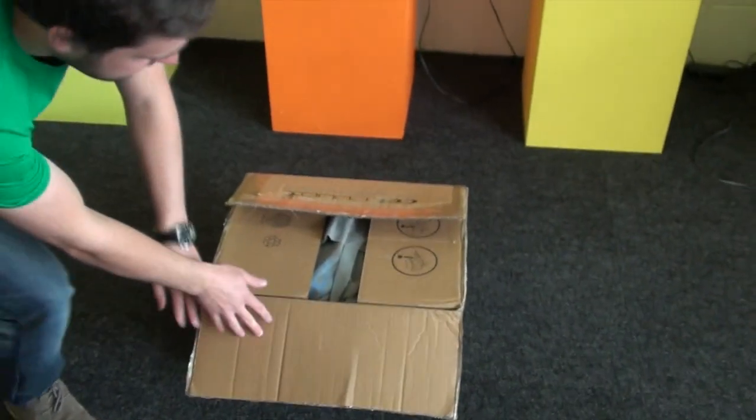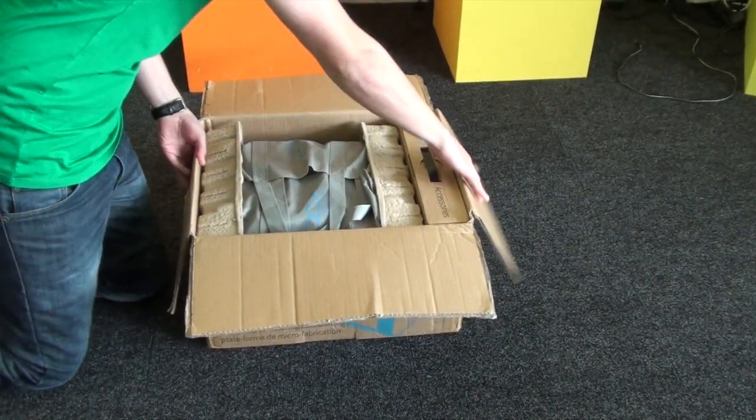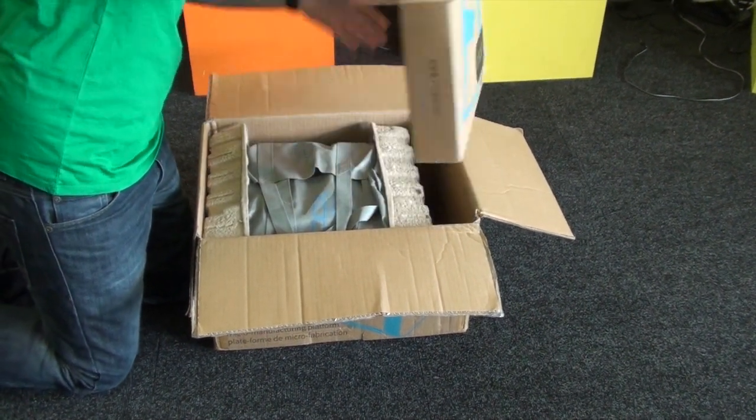Today we're going to do an unboxing video of the Cell Robox. Let's get the box open — inside you can see we've got the printer to the left, and on the right are the accessories, all in a separate box.